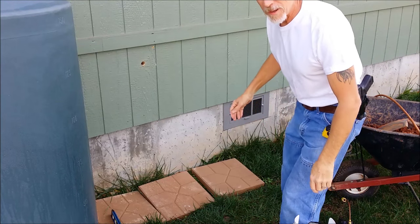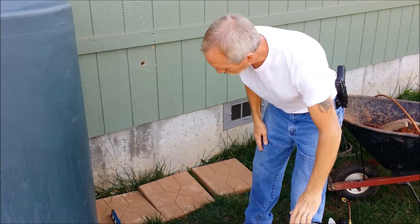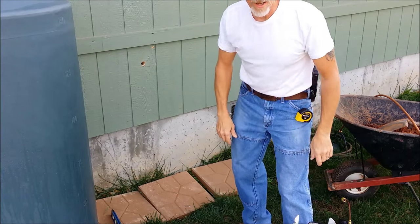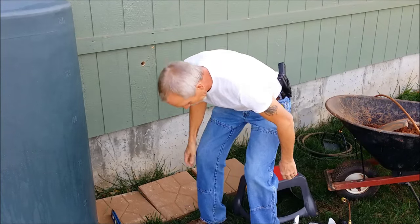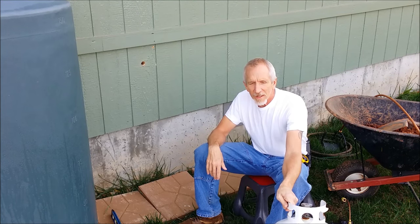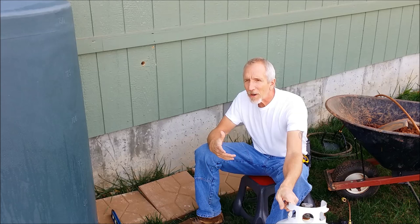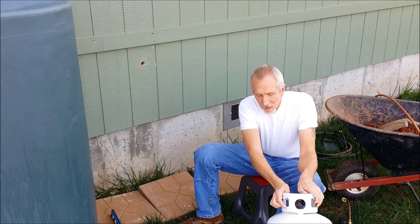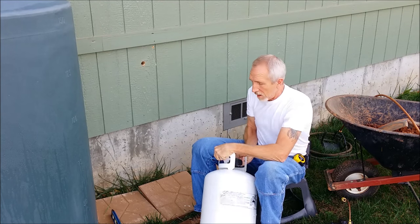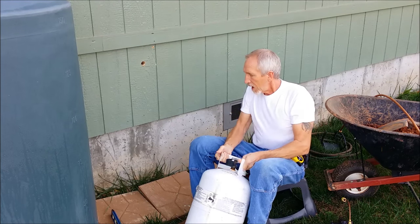Hello YouTube, Benchmade55 here. I just wanted to show you the new project I've got going on. I have an electric stove in-house and I don't like that because if the power goes out we're not able to cook. So we're switching over — living in the country — to a propane stove, and that is going to be a big difference. What we're going to do is use these 30-pound tanks.